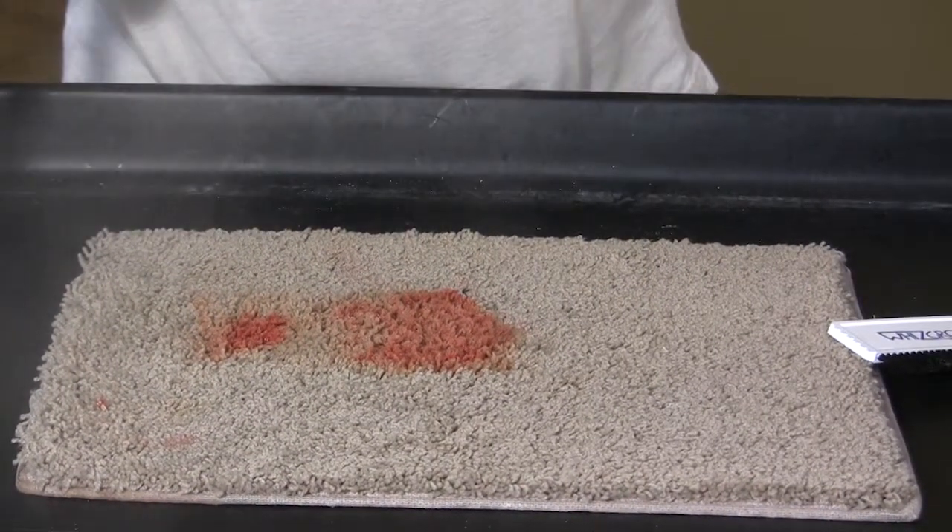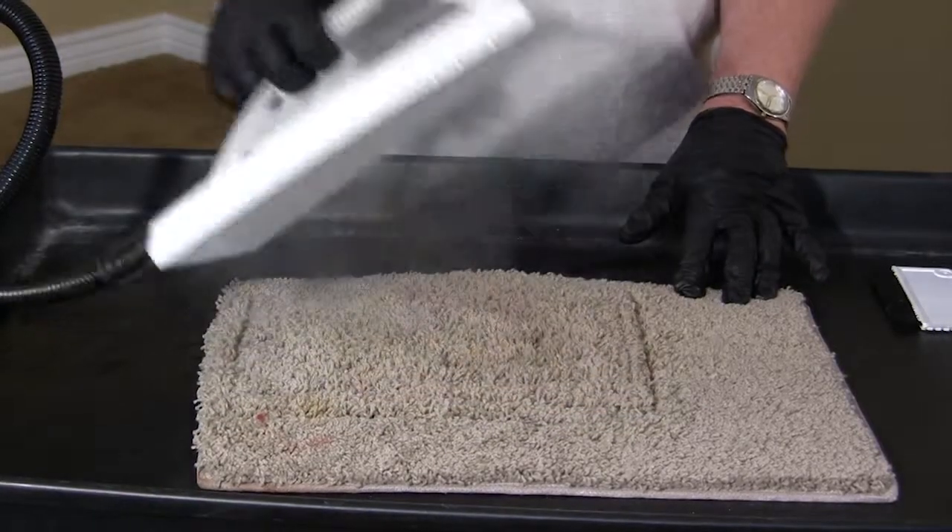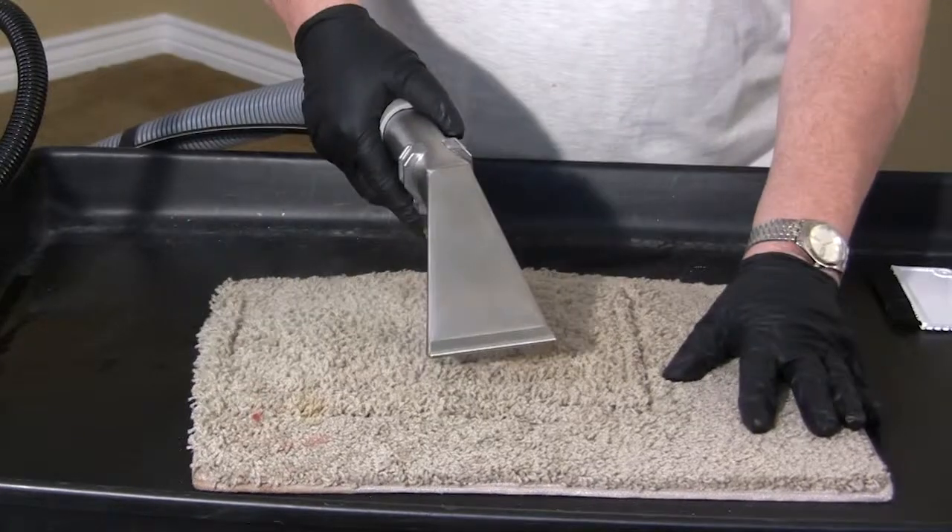We'll apply heat via the steamer for 30 seconds to 2 minutes. We'll lift up the steamer — the stain is gone. And now we'll extract.